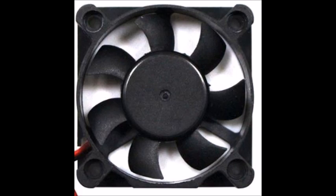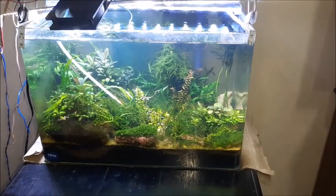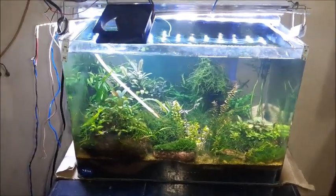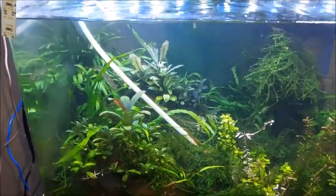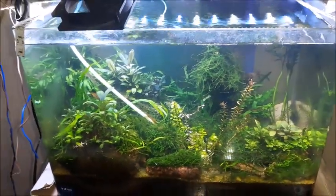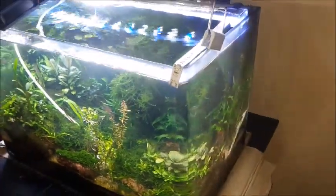These are the cooling fans which you can use. For a small tank, one cooling fan is enough. This is the power supply — a DC power supply, 12 watt. This is a very cheap and simple gadget. If you have a big tank, depending on the size, you can increase the number of cooling fans. Power consumption for these fans is also very low.